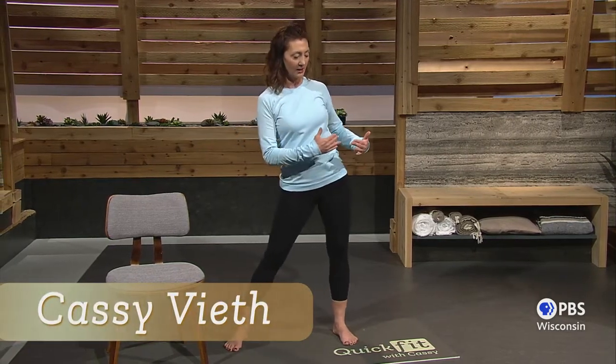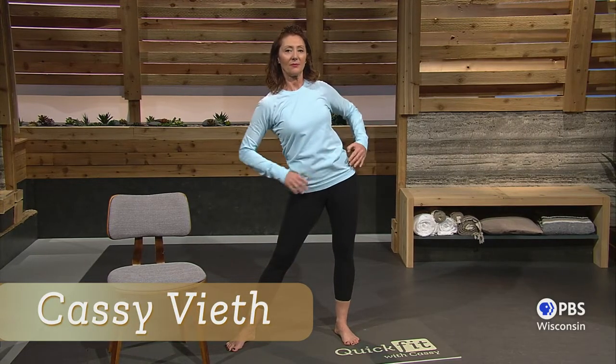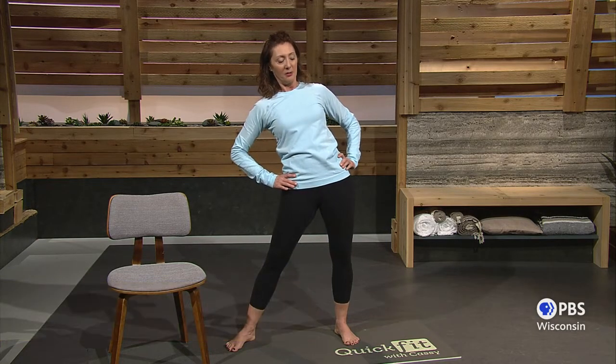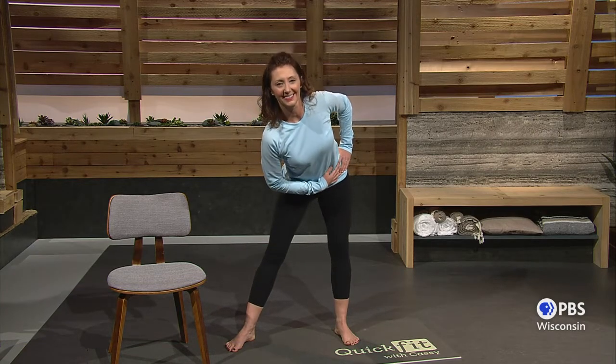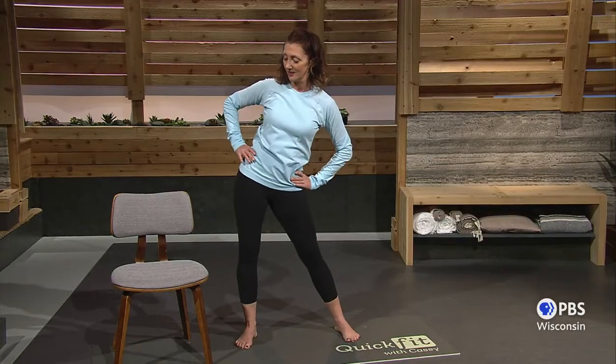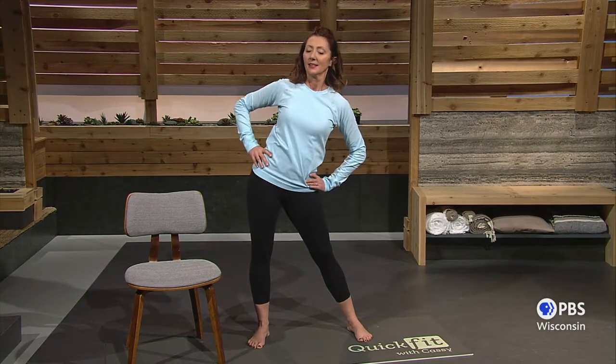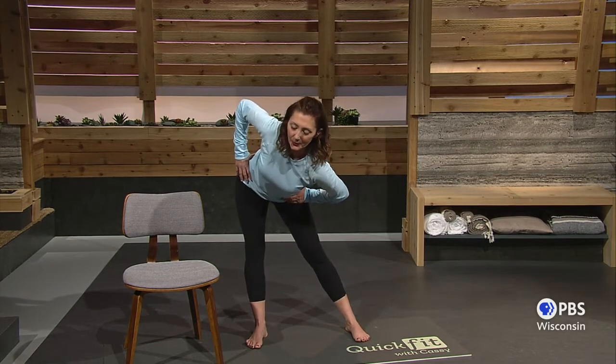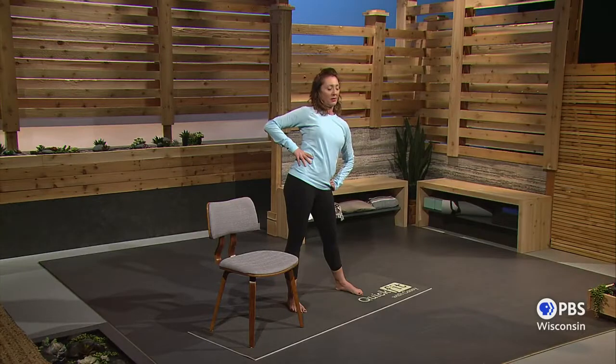Now we'll go back into a little bit wider stance, and let that hip shift to the right. This time we're just gonna lean forward and back, still trying to keep the hips shifted. Breathing in and exhale. Nice and simple, pushing that hip away. And then we'll go to the other side — slowly, bring it back and forth, take your time. You don't need to rush. You can feel stretches deep into your glutes as well.